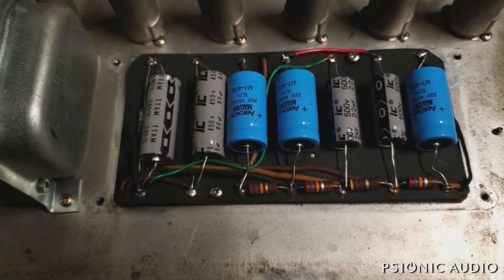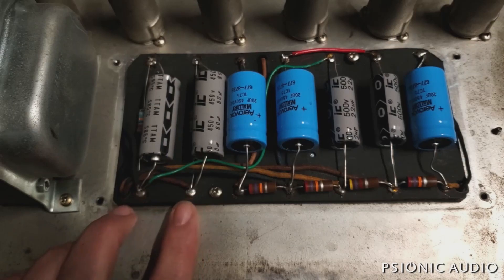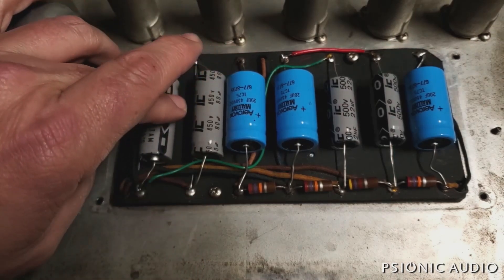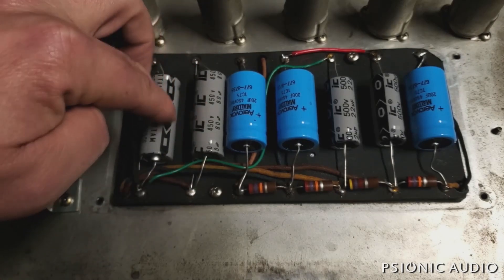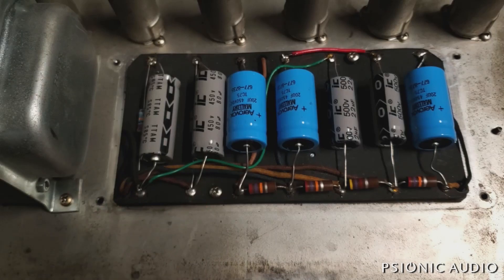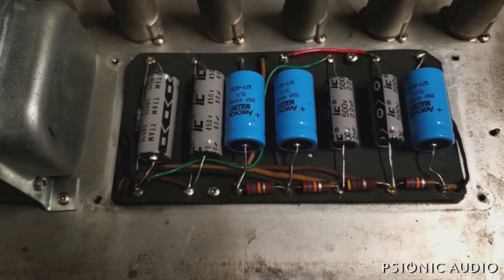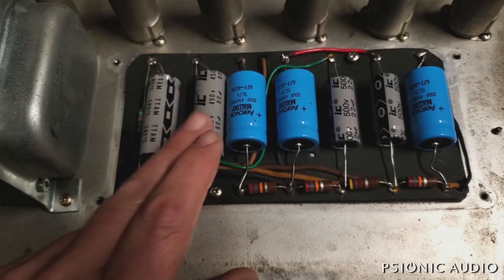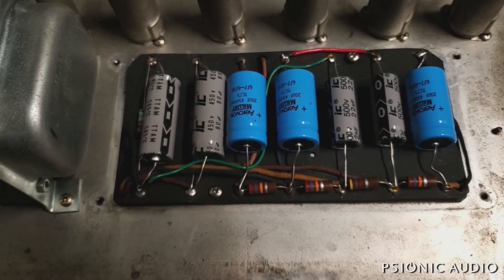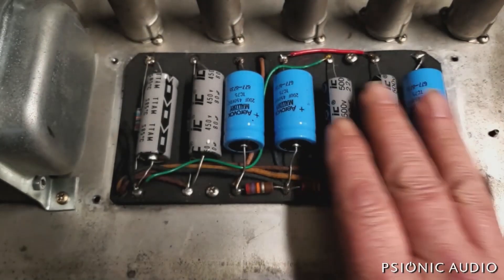Whoever did this did a fairly good job. I need to look at the original schematic because this board is not set up to have balanced resistors with series capacitance here — that's what they've done. I think the original just had two in parallel, and I want to make sure I get this to original spec in terms of behavior. Though there can be good reasons to use series caps given modern wall voltages. But I can tell you all these are just going to get snipped out.